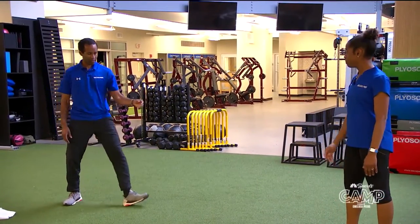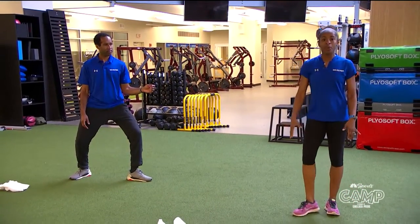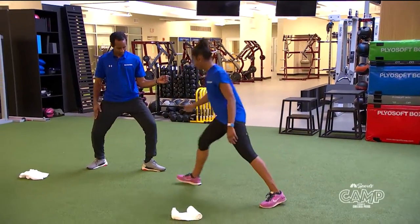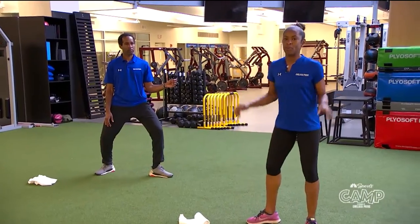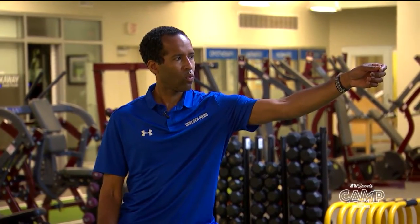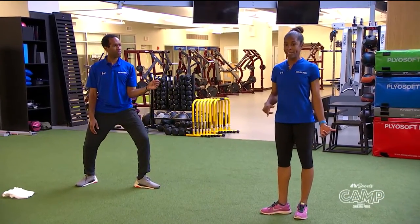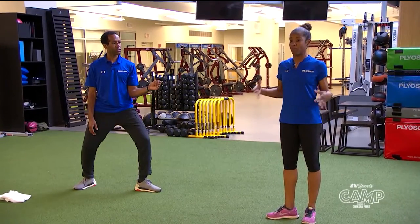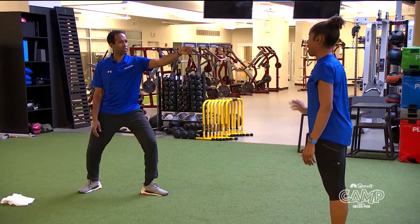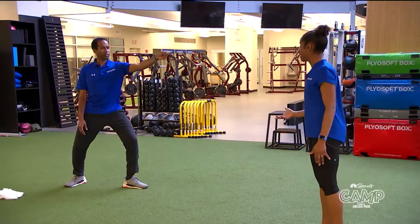Now let's go back to our on guard position. Step out, knees still bent — that's your comfort zone. You're working your quads — those big muscles here — which is wonderful about the sport. Keith is on guard, he has his hand where it needs to be. Now he's going to extend his arm. What are you trying to do? You're trying to hit your opponent. Remember, the goal is to hit your opponent before they hit you. Extend and recover.